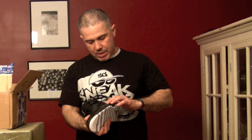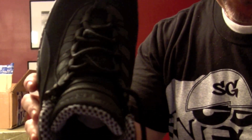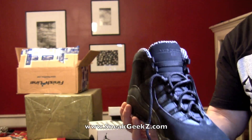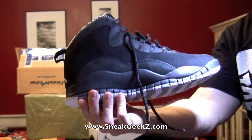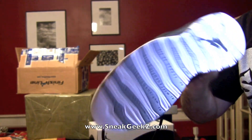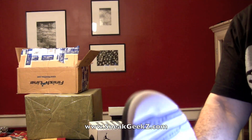We've got two different types of nubuck on here, it looks like. Let's show you the inside — Air Jordan 23 on the tongue. Looking fresh. Check out the bottom — the bottom's sick on here. There's the colorway, and the 10s with ten accomplishments on the sole.